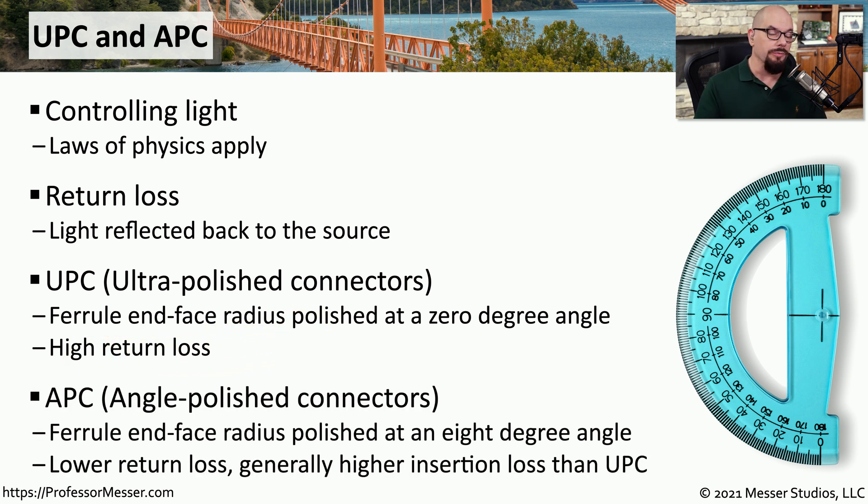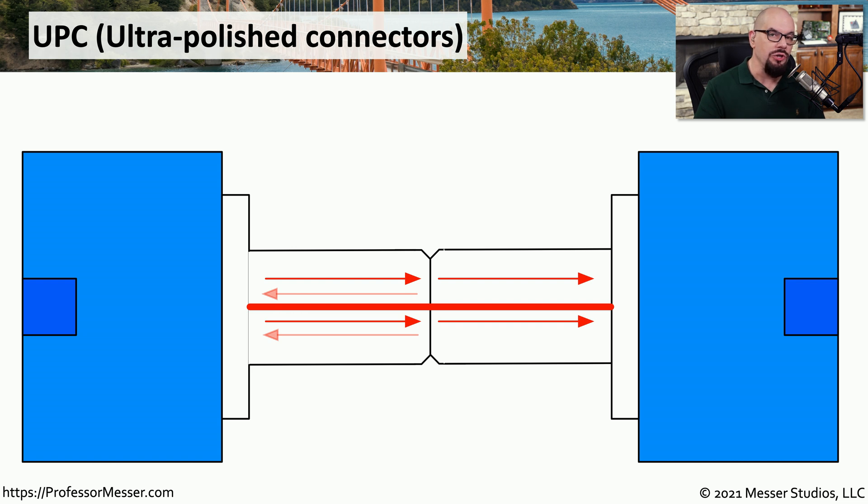One type of connector that has a lower return loss is an APC, or angled polished connector, because there is a very slight eight degree angle between the connector types. When using this type, instead of having all of that light reflected directly back to the source, it is reflected back at an angle away from the source. Here's a cross section of a UPC connector — you can see that these two sides connect right in the middle at zero degrees, meaning the light hitting that connection reflects a little bit back to the original station, creating the high return loss.